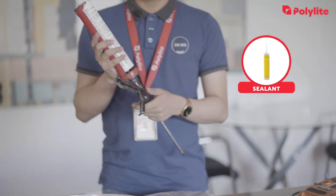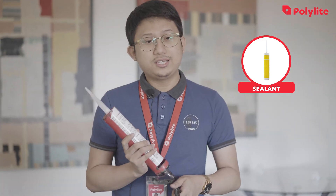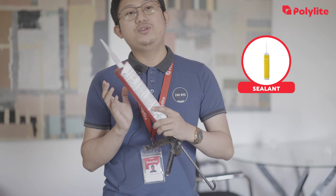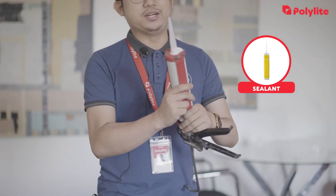We have the sealant and the sealant gun. It is recommended to use non-acetic or neutral sealant. This sealant is used to seal the gaps or joints between the polycarbonate sheets and the aluminum flat bar. It is resistant to moisture, weathering, and chemicals, and it prevents water from penetrating inside the material.